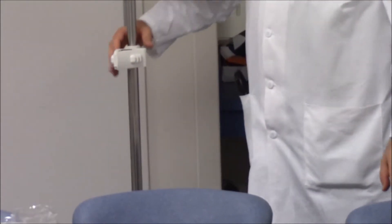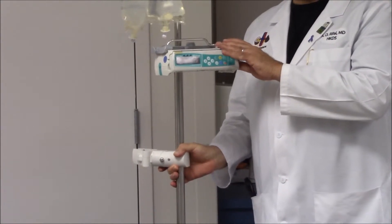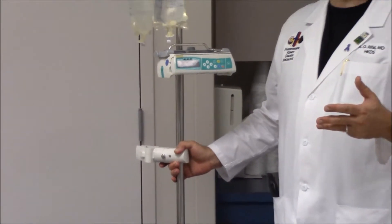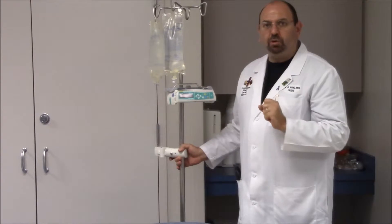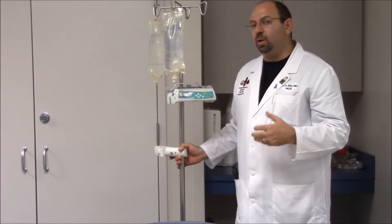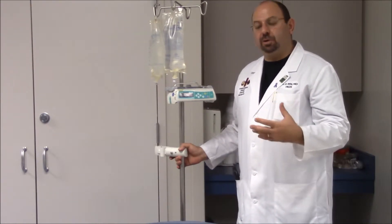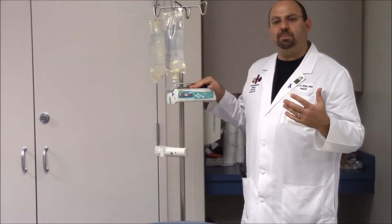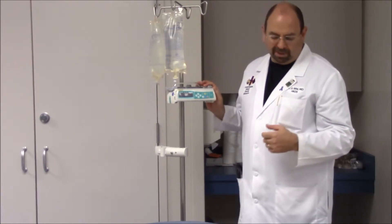We will also need IV pumps. We need three pumps if using heparin drip, bicarbonate drip, and saline replacement as the CVVH process continues. If using only peritoneal dialysis fluid, we need only two pumps — one for heparin and one for peritoneal dialysis infusion as replacement fluid, which also eliminates the need for separate saline, bicarbonate, and calcium. So two pumps for peritoneal fluids, three pumps for heparin, bicarbonate, and saline.